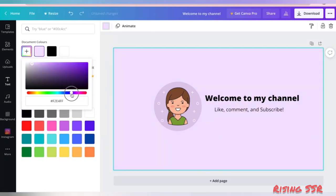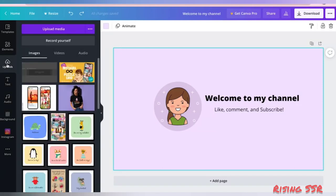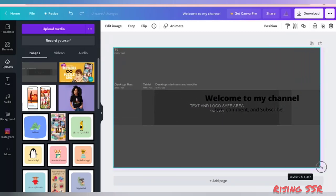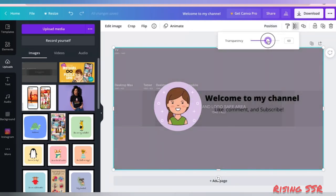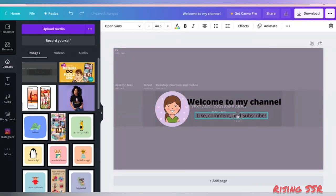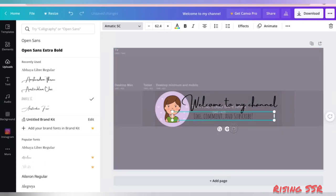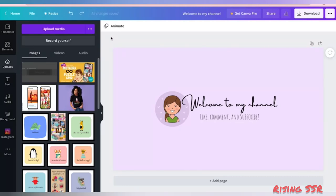Now we'll add a background using a similar color palette. Once we have all the elements, we'll use the reference image to position them correctly. Go to uploads, upload the reference image, resize it, position it to back, and reduce its transparency to about 60%. Now you will have an idea of where to place all your elements — everything should be in the safe zone. I'll reduce the size and position my text within the safe area, change the text font to something more fancy, and then remove the reference image.